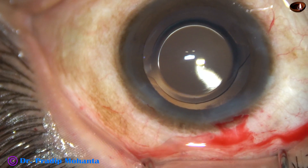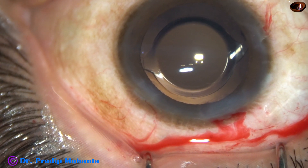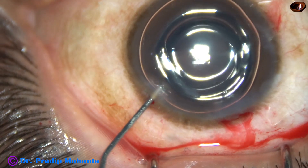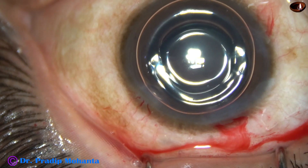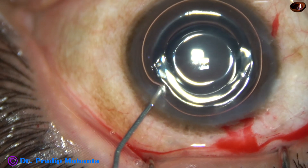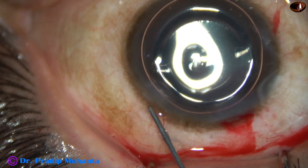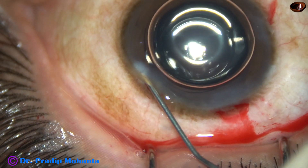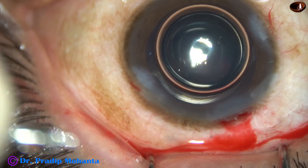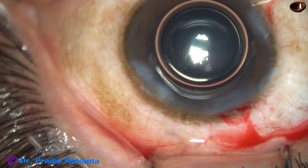Whenever we use bi-manual and if the side ports are small, a lot of fluid comes out and the anterior chamber becomes almost flat. So it is a good idea to inject an air bubble and maintain the depth of the anterior chamber. Now hydrate the corneal stroma on either side of these stab wounds so the side ports get closed.